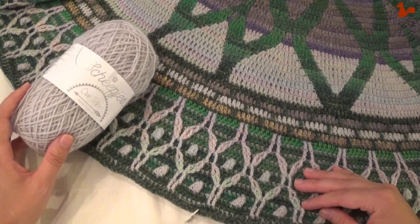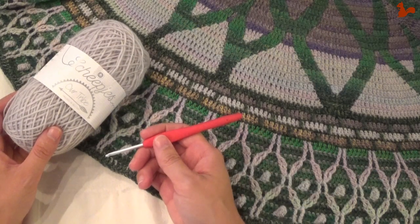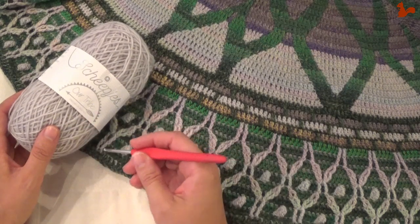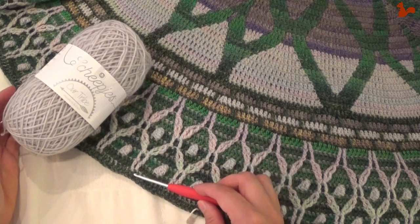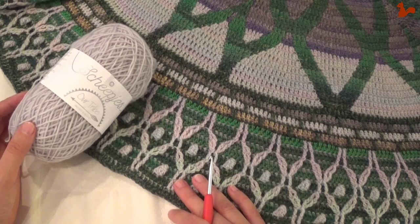I have an Our Tribe kit, so I'm using Scheepjes Our Tribe yarn with a three and a half millimeter hook. If you have a Color Crafter kit you'll be using a four millimeter hook. I'll take you step by step through all the rounds that make up part six. Thank you for watching, I hope it's a useful video for you.